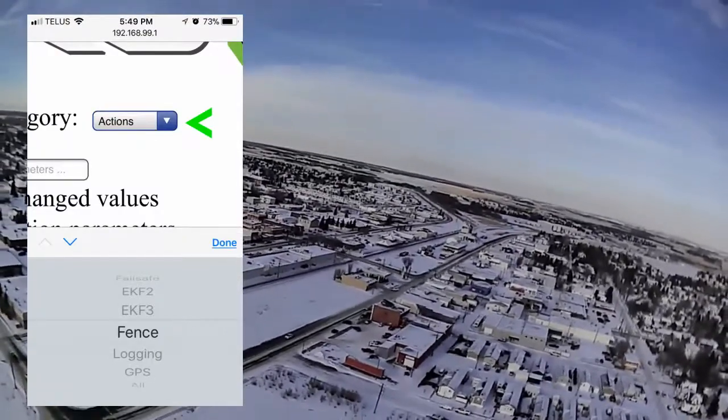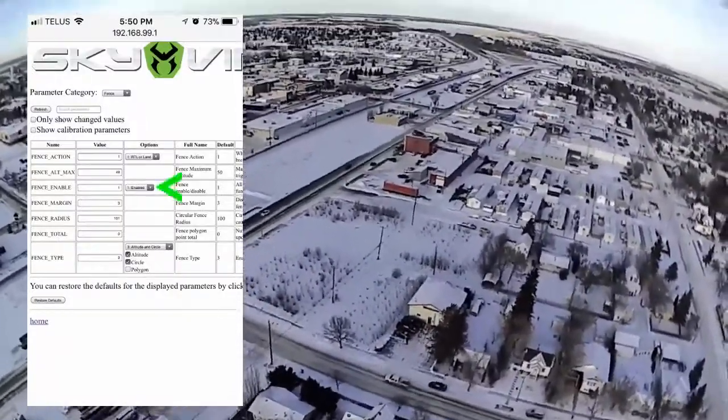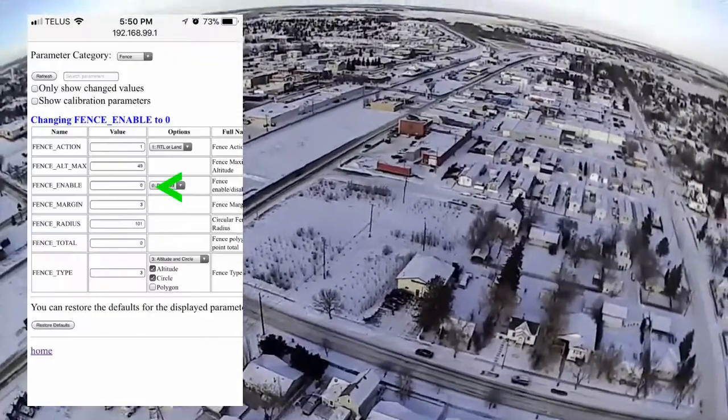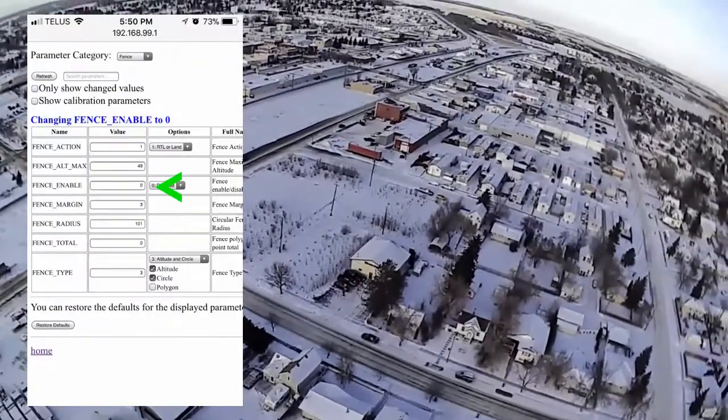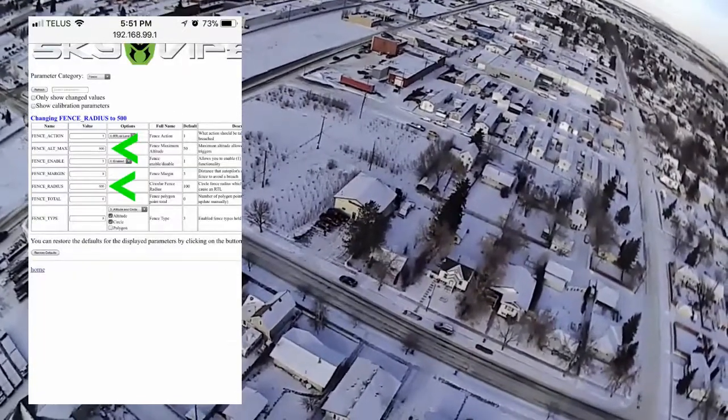Then you're gonna go to category actions, choose the fence, and click done. You're going to disable this function — right now the fence is enabled and it's set to about 50 feet — so we're gonna change that to zero and that will disable the fence completely.